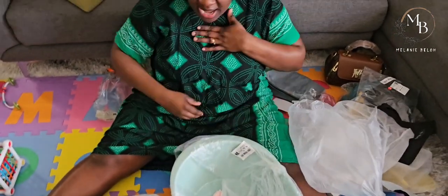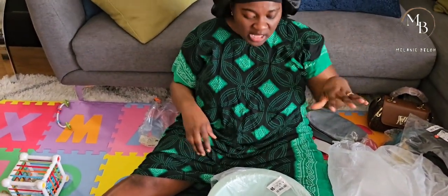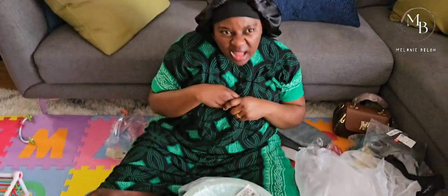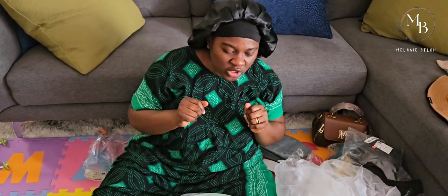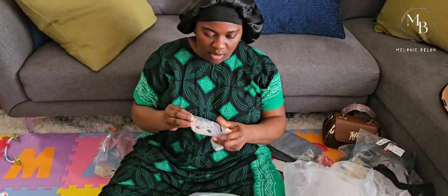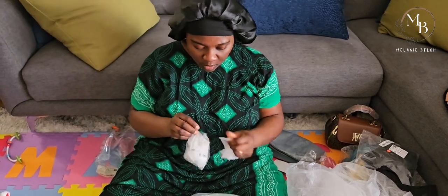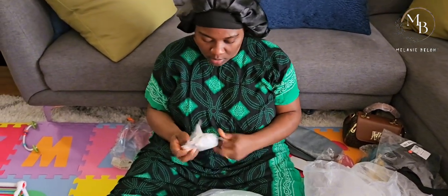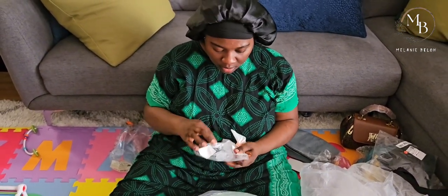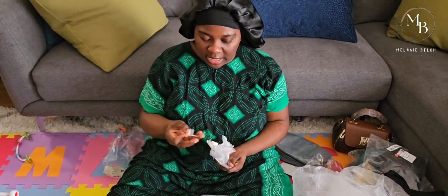For me, I generally go with the pricing of things. If it's somewhat cheap I think the quality is questionable, but since this was $25.99 I expected good quality - and yes, I love it.